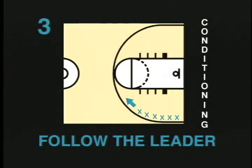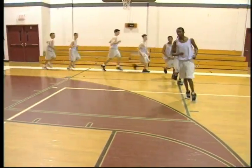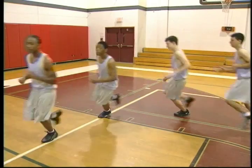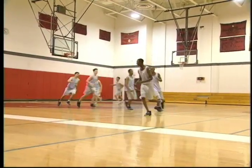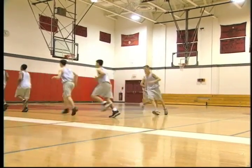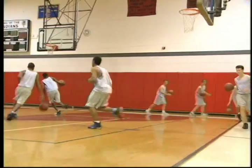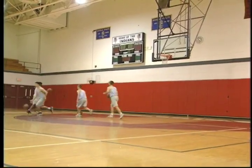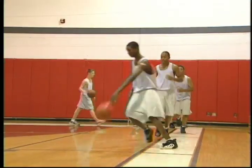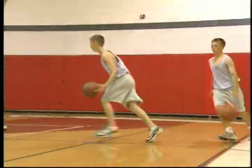Follow the leader. This drill can be a cooling down drill, as well as a conditioning drill. Players form a single line, and with the first player as the leader, follow the lines around the gym. Adding a ball to this drill will help players practice their ball handling. The coach can encourage a faster pace at any time, such as pushing the players to run harder for the final 15 or 30 seconds. This drill gives the coach a chance to go over various points with the players instead of sitting them down to listen.